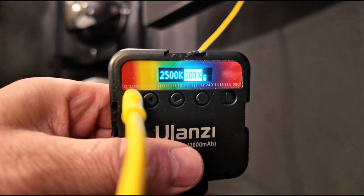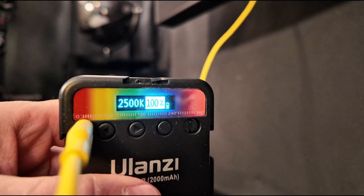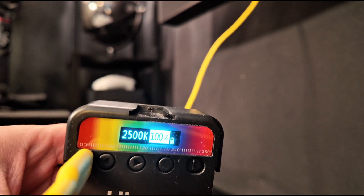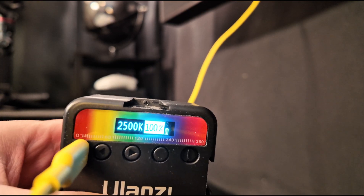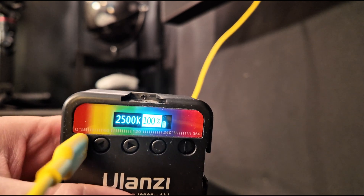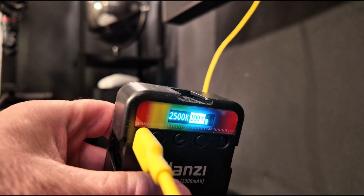We can see that it supplies power all the time from the TV, just like the USB-C does, which powers the live camera that always has power going to it. So that camera can turn on anytime it likes.